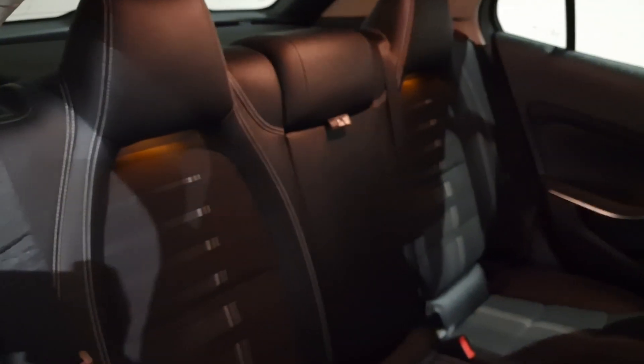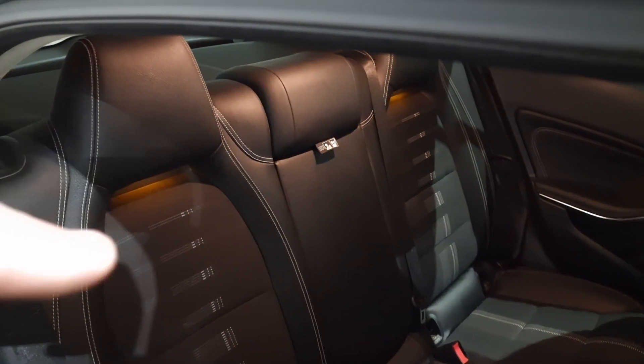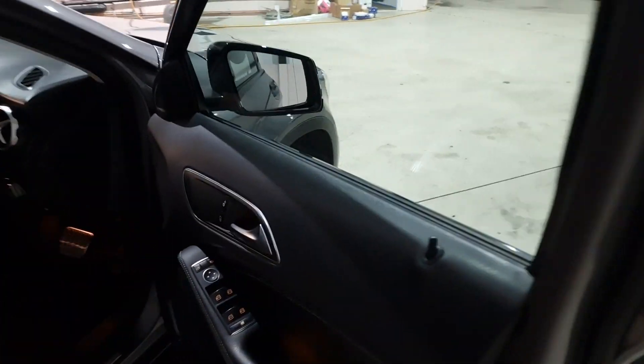It's stunning inside and out. You've got the classic AMG performance seats in the rear, and you also have ambient lighting which drops down from the headrest as you can see there. There are also two isofix points in the rear.